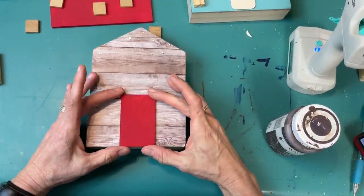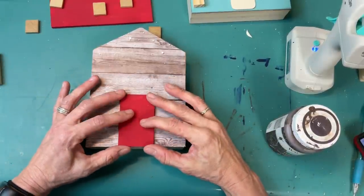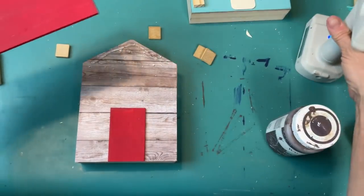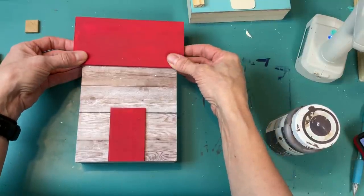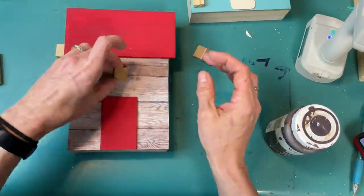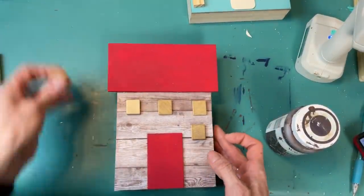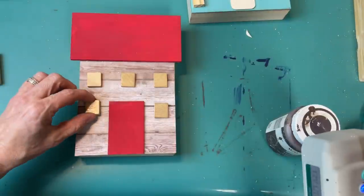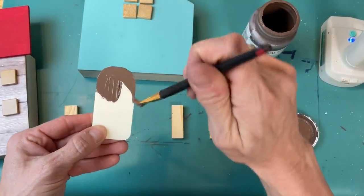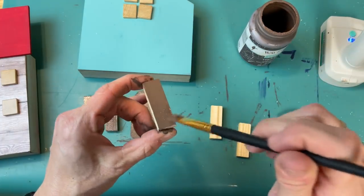Now that our pieces are dry we can start assembling our doors and roofs onto our houses. I'm also going to paint some tumbling tower blocks to be chimneys. I was planning on using just some scrapbook paper or cardstock for my windows, but I thought these Scrabble tile backsides were perfect — and you always have those letters like X's you're never going to use. I love how the natural wood color fits in with the color scheme. You might be wondering how I got this door rounded — it is one of the wood-backed dominoes from Dollar Tree, so I just made it a rounded door.